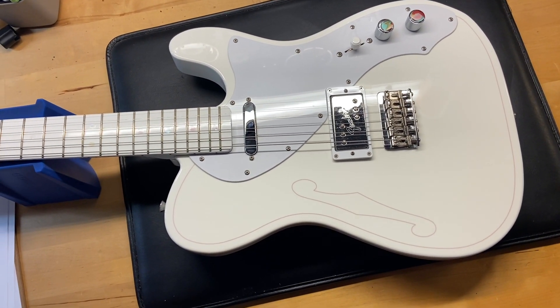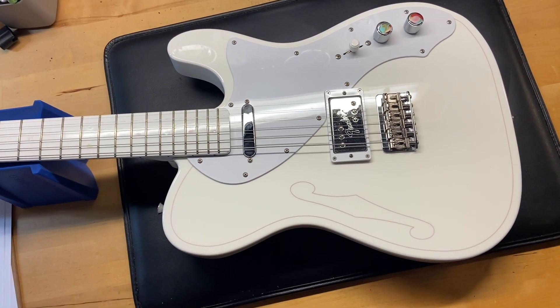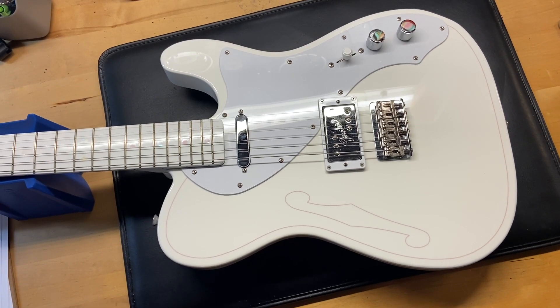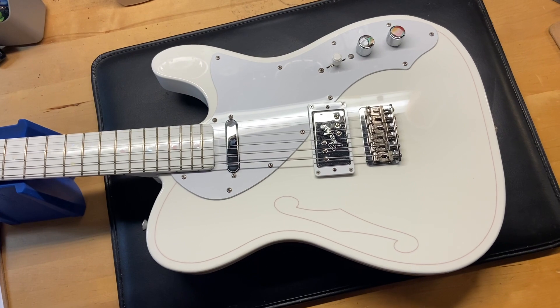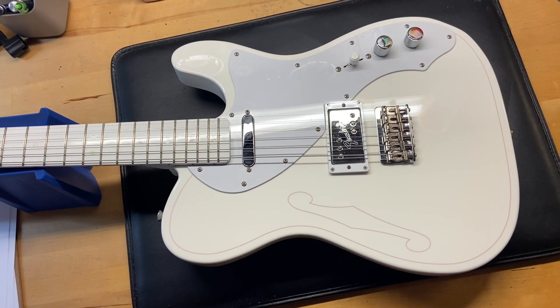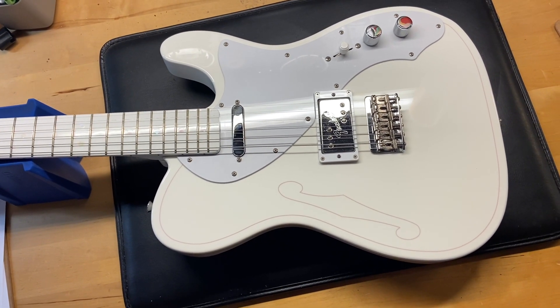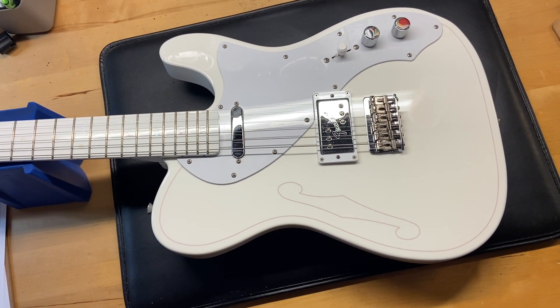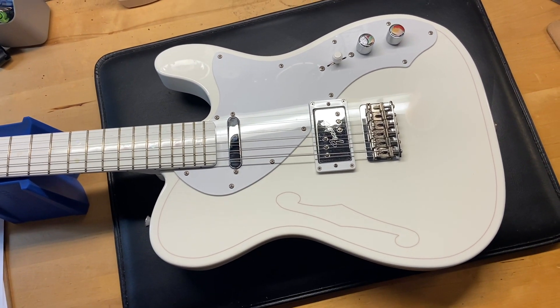Everything's original on this guitar. The pickups on this one: it has a Tim Shaw designed Shadowbucker humbucker in the bridge. If you're not familiar with Tim Shaw, he did a lot of work with Gibson in the 80s — the Tim Shaw era pickups are super awesome PAF style pickups. The neck pickup is a Fender Vintage Voice single coil, just a Fender Tele neck pickup.